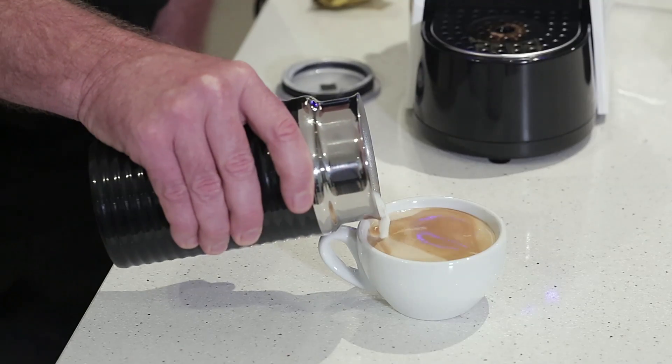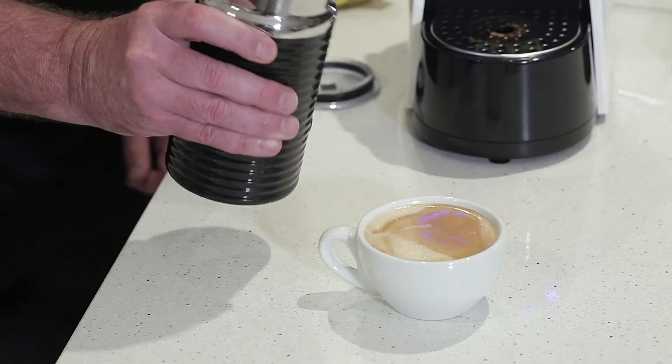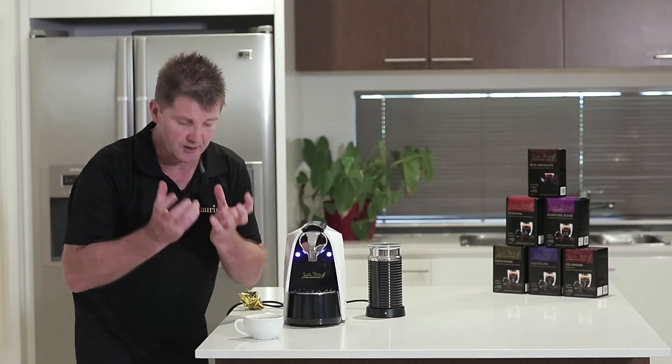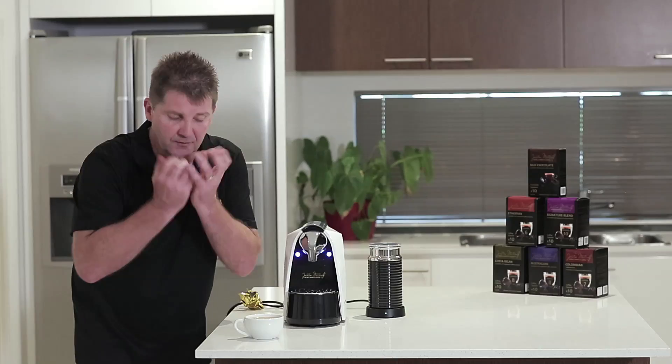The reason for that is I'm just lifting the head of the crema up to the top of the surface of the cup, and that enables you to take your first sip and get that really aromatic feeling of coffee in your mouth.